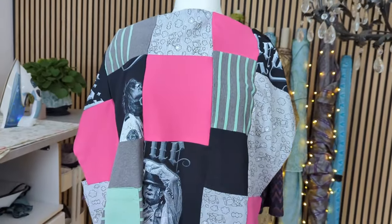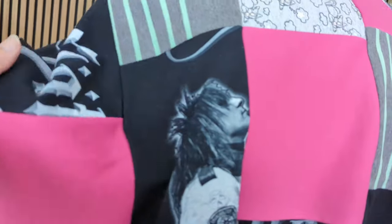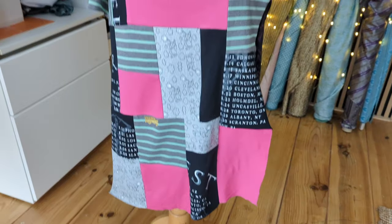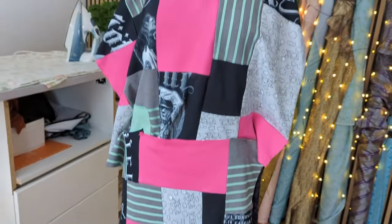I've already done a couple of panels and I can't wait for you to see it. I'm going to put it together and see if I have enough fabric for everything. This is the piece of fabric I've done with the t-shirts — I like the placement of these guys in here. That's the first panel I've made, and for the second panel I'm going to make enough fabric to create the front and back of the dress.